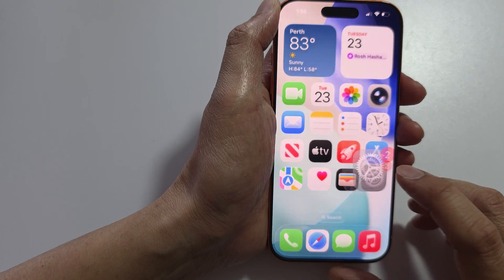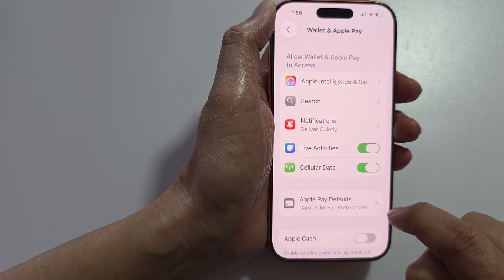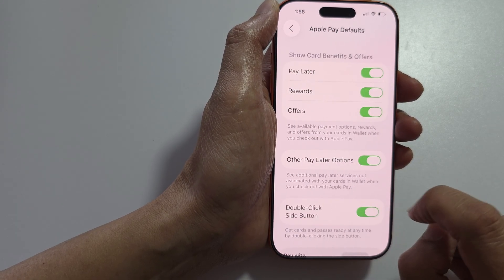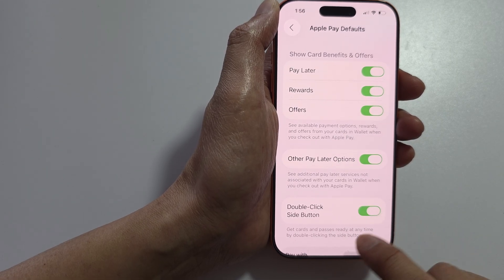Another thing you can try is go to Settings, then scroll down and tap on Wallet & Apple Pay. In here, tap on Apple Pay Default and make sure you turn on Double-Click Side Button.